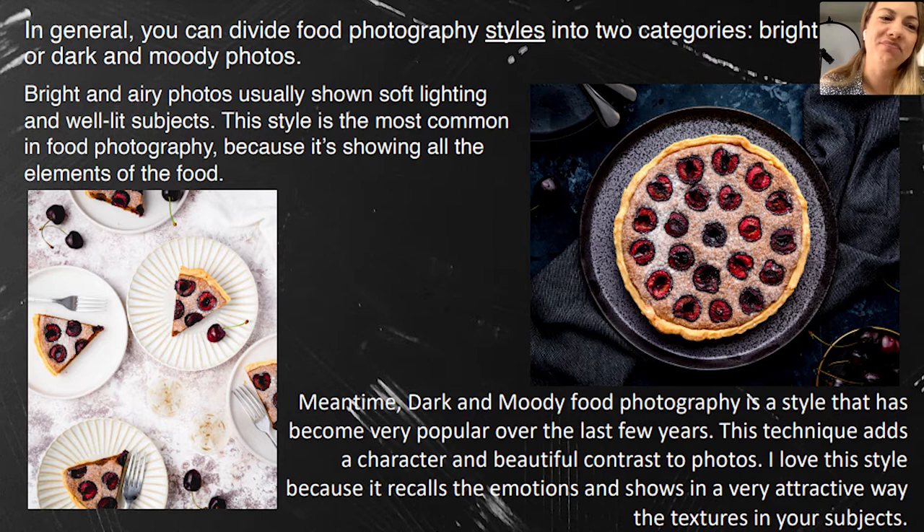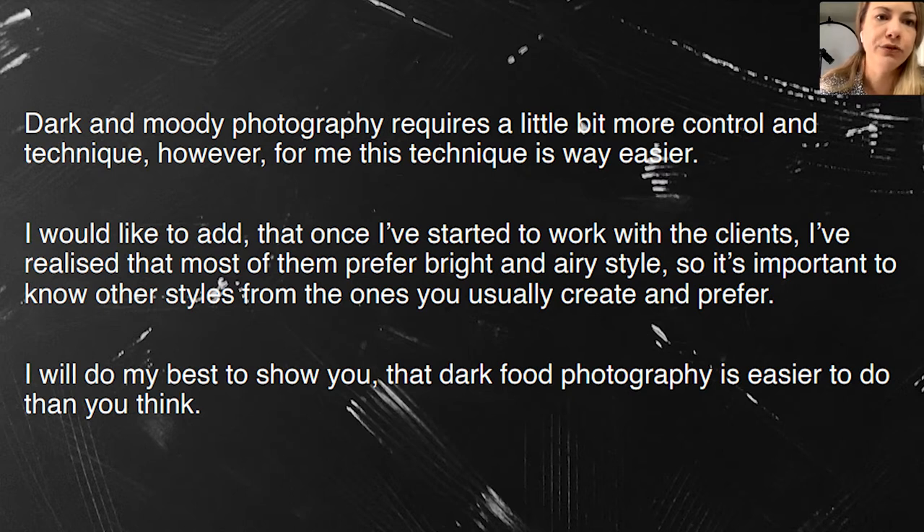With the dark one, you can show the contrast — usually the food should be bright and everything around should be dark, so you can pop the colors and the contrast and saturation on the food, which is the hero of our photo. Dark and moody photography requires a little bit more control, they say.